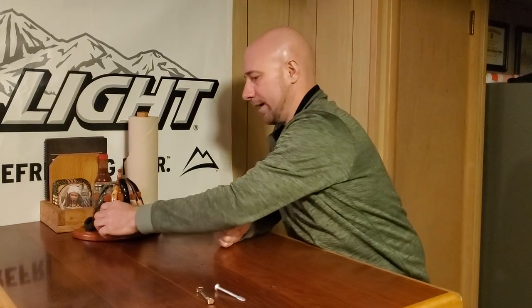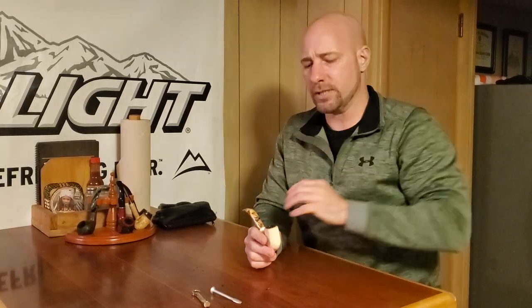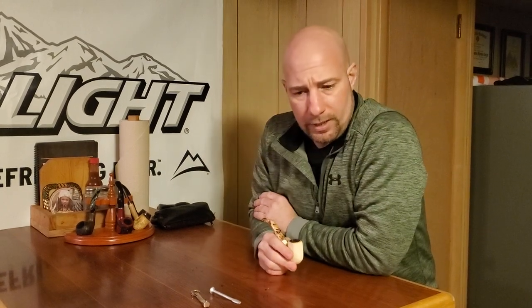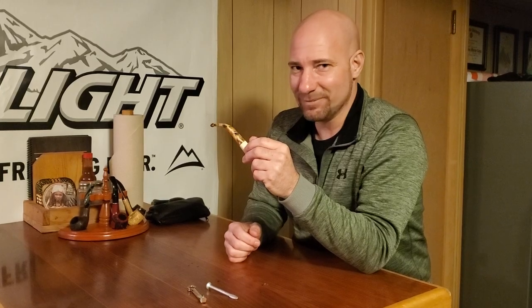We'll talk about that when we go outside. Let's not smoke in the house — smoking will yellow your ceiling tiles and walls. I don't recommend you smoke in the house. Also, if you are using this video to smoke marijuana, I do not condone that if it is illegal in your state. Without further ado, let's head out and light this up.